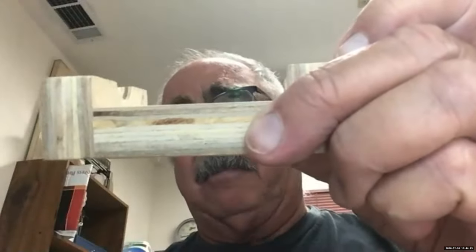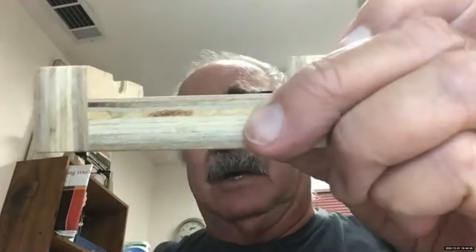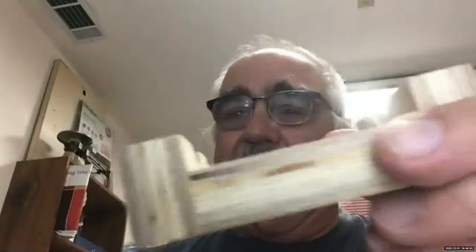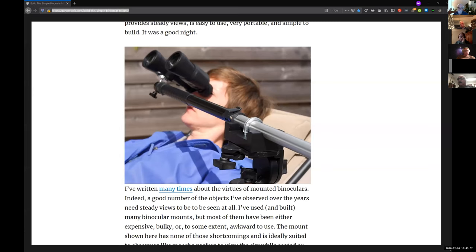He just put a jar filled with spare change as a counterweight. This little gizmo is attached to the tripod and can move in azimuth or altitude. At the end of the monopod bar there's another ball mount that attaches to your binoculars.